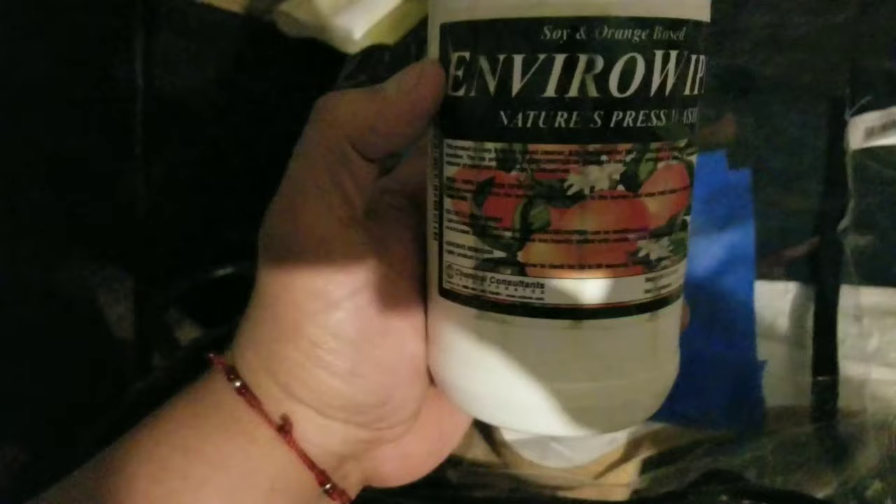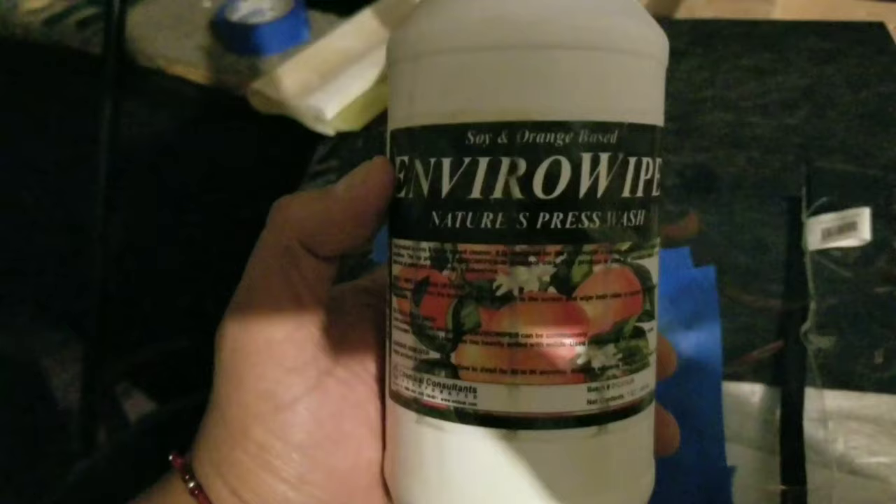Once you've got that coat off and it feels kind of sticky, you want to take it and apply the soy and orange based EnviroWipe on it. Got the drops on there, working it pretty good — working it real good right now. As you can see, that took it all off.